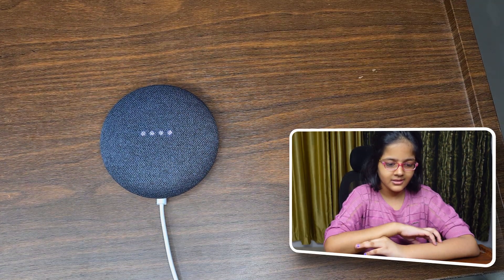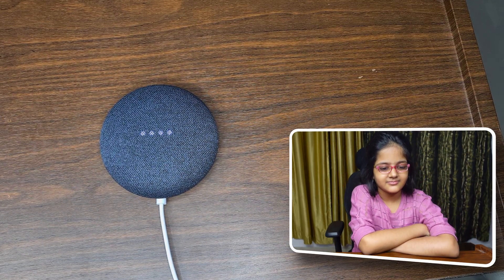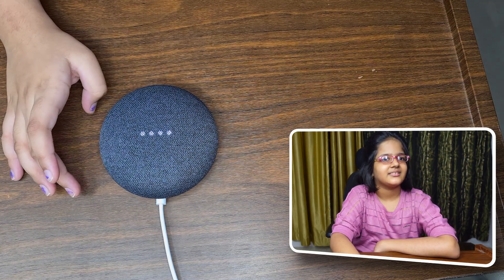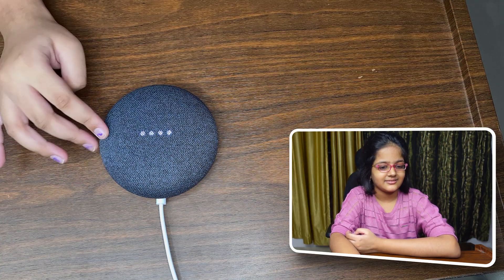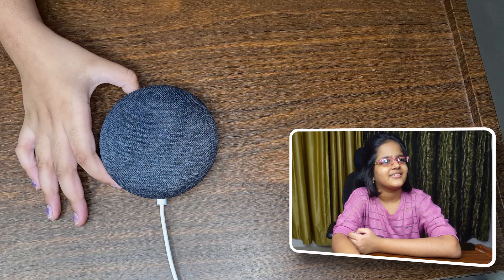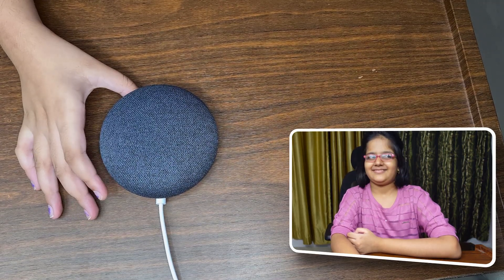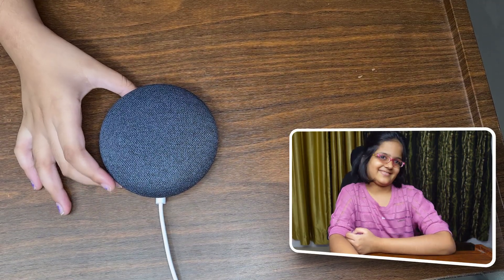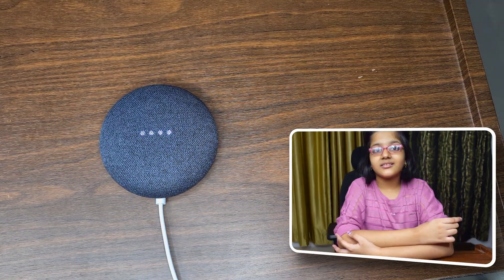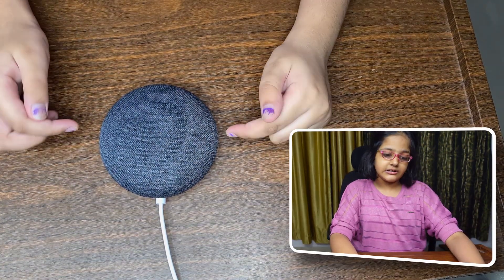Now let's play some music! Okay Google, play 'Good to be Bad' from Descendants. — 'Good is the New Bad by Sophia Carson, China Anne McClain, and Dove Cameron — here it is on Google Play Music.' Google, stop the music. The sound quality is incredible, I love it!